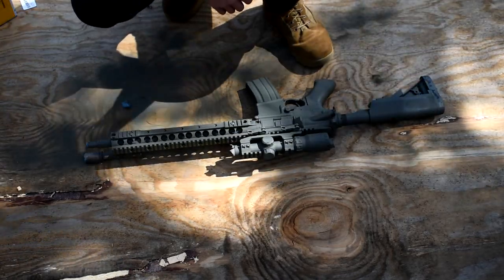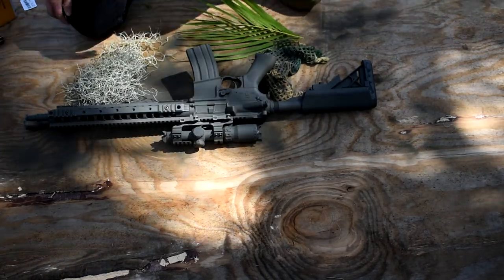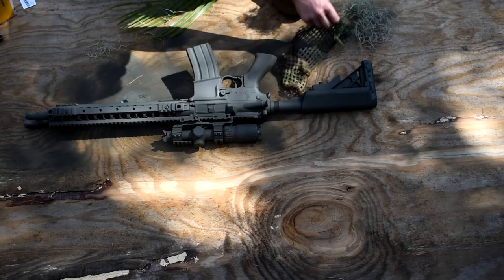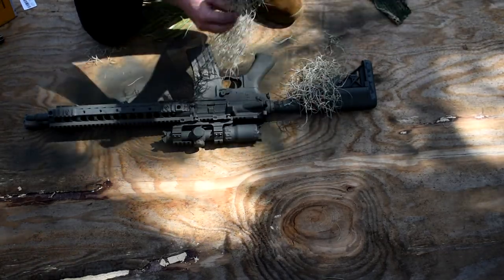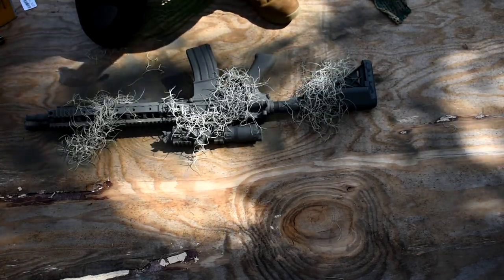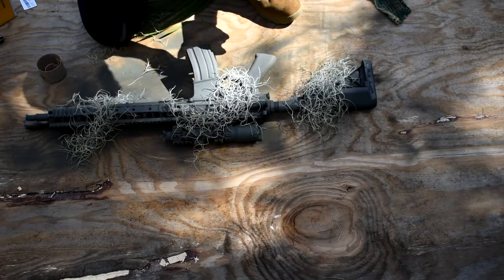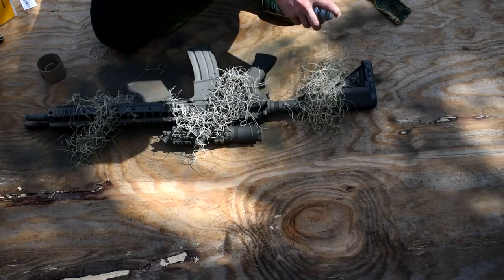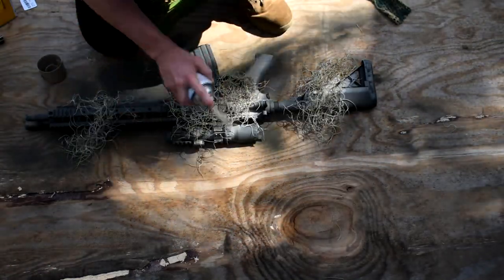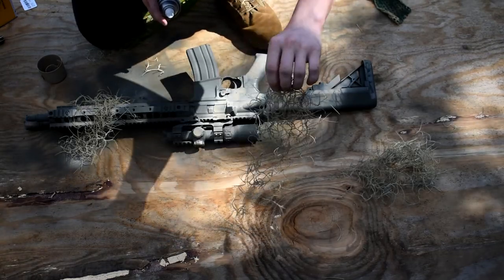We need some foliage — I'm going to go grab some of that. Now that I have some foliage, we can make some patterns and break up the shape of the gun. I've never painted with this before so I don't know how this is going to go. Just going to put some of it down and do diagonal lines. That actually looks really nice — I kind of like that.